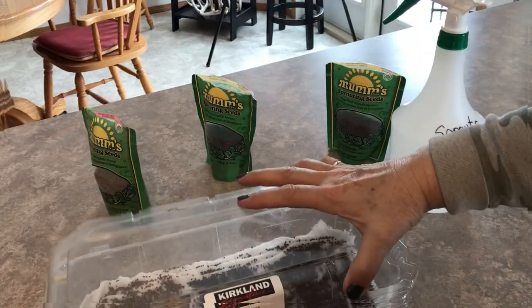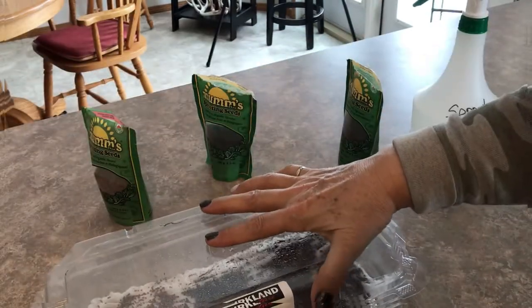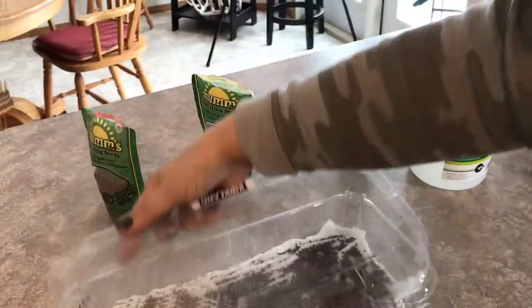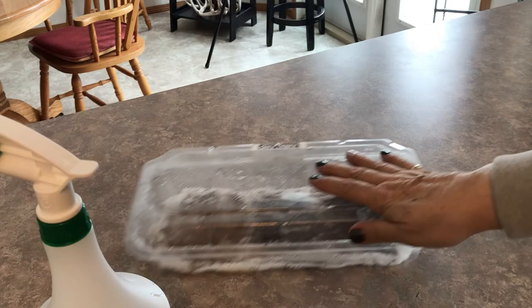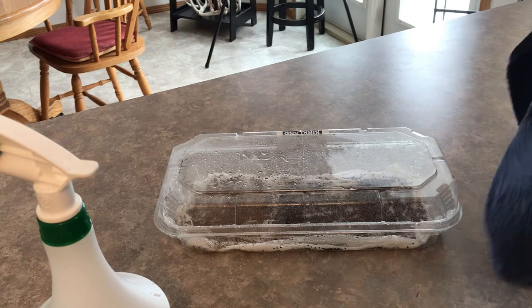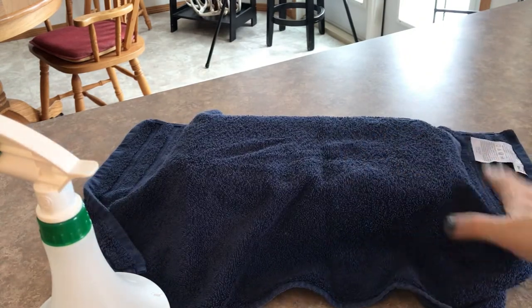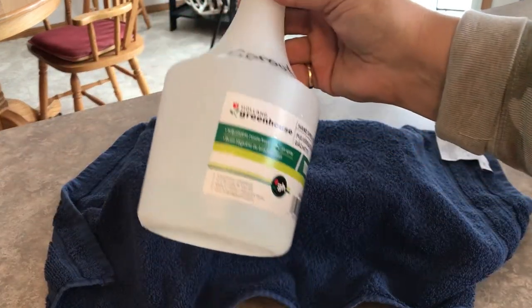To help keep moisture in, I like to put the lid on, and sometimes I give it a little spritz as well just to create some humidity inside. I like to keep these in darkness for the first two or three days until they have sprouted before putting them under the lights. I'm going to cover them up with a dark towel and keep them on my counter in the kitchen so I don't forget to give them a spritz with the water at least twice a day.